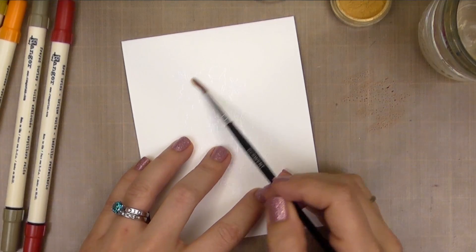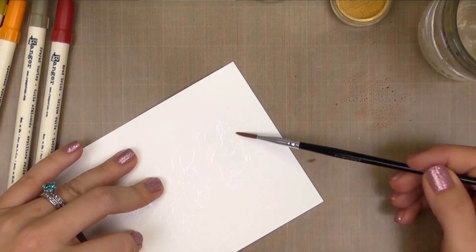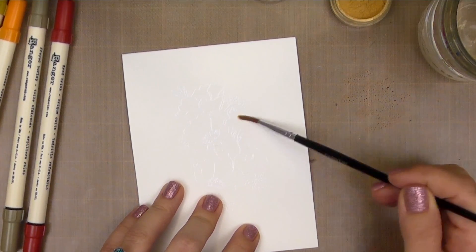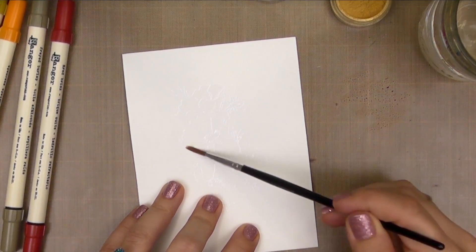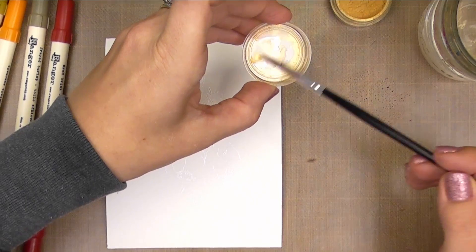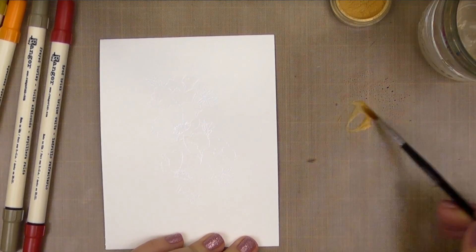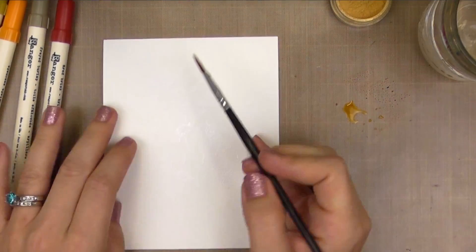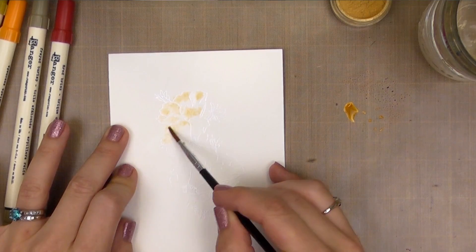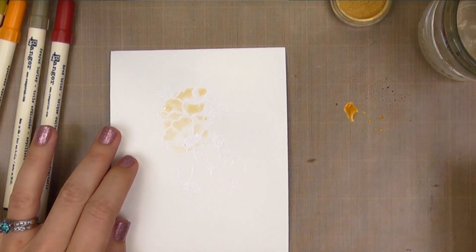Now we're going to have some fun. We're going to use the concept of the background wash but apply it to the foreground, to the focal image. I'm going to start by laying down clean water and letting it bleed outside of the petals — I want the color to look like it's bursting out from the petals and creating this abstract look with a little bit more control, kind of controlled chaos. To add a little shimmer, I'm mixing a little Perfect Pearls with some Spiced Marmalade laid down on my craft mat. I'm only going to use the shimmer in one color because I just want to add a little bit and not go overboard. I'm dropping this into the wet areas, tapping inside and outside the petals, and letting the water move the pigment around.